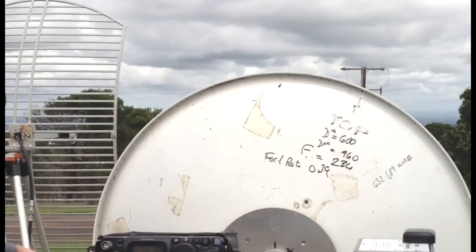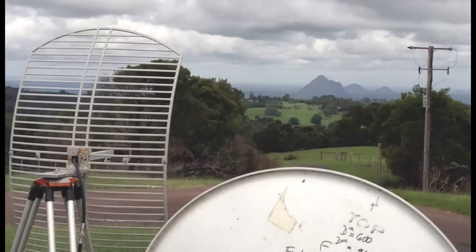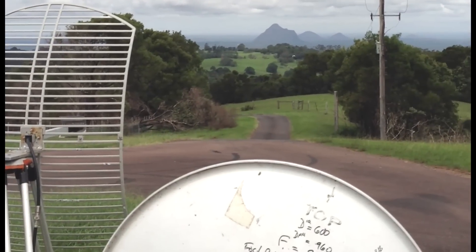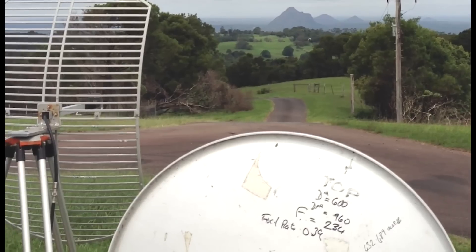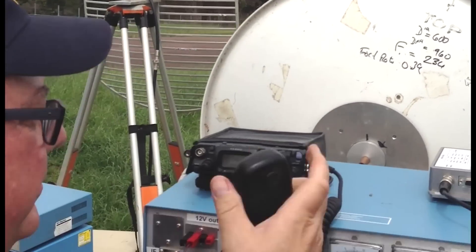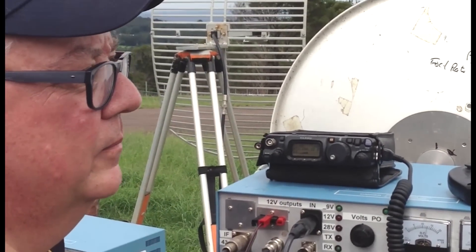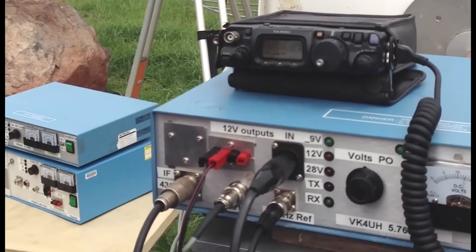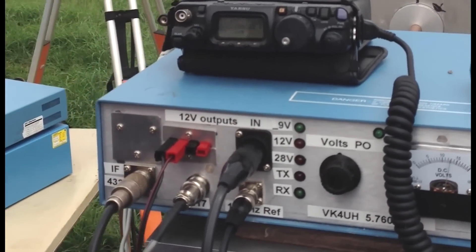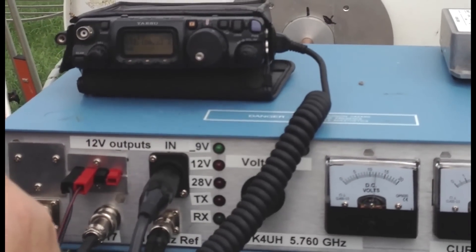Excellent, really good signals. They're strong and the quality is very fine — no distortion and no QSP on this path at this frequency. Thanks very much Doug, and we'll look for you on another day. VK4ADC, VK4UH portable. I think Clint 482S is about to give your call on this frequency. 73, thanks very much for the contact. 73s, VK4UH portable monitoring.